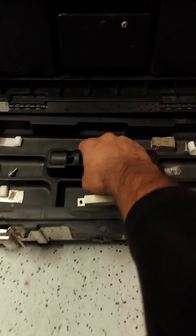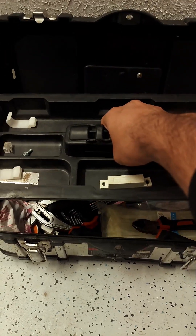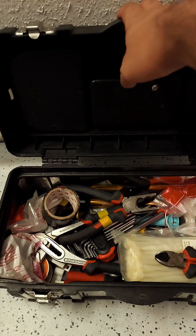Now you will take the essential tools to use for today's work. These are the tools that I used.